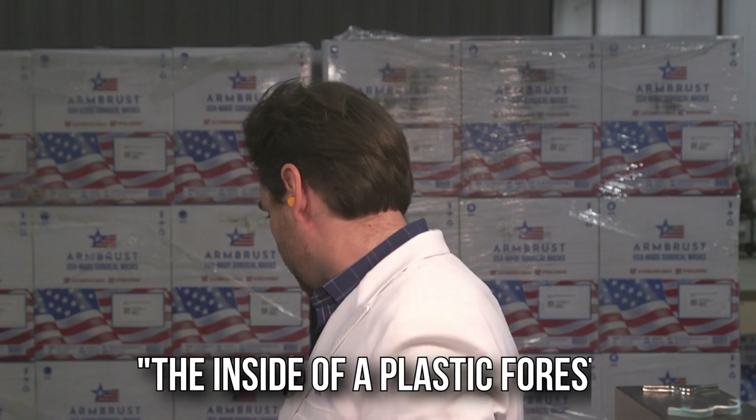This doesn't feel like a good mask. It smells like I'm in the middle of a plastic forest — which is what I will call this smell: the inside of a plastic forest. I don't like that mask as much.